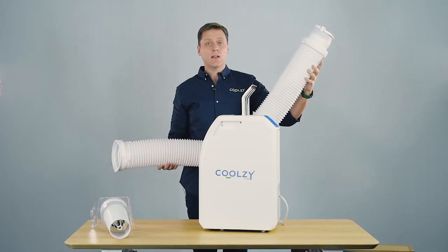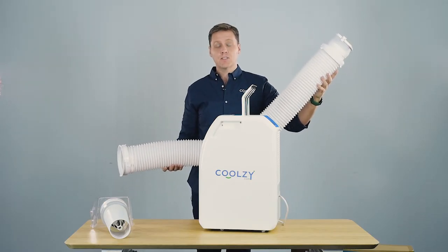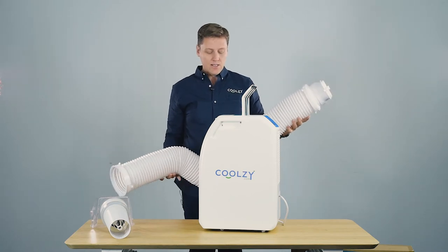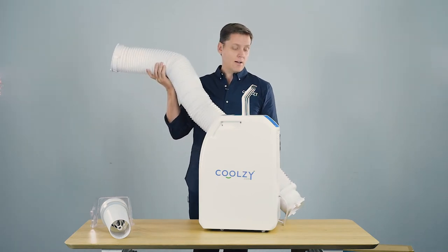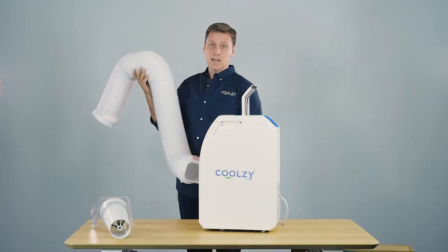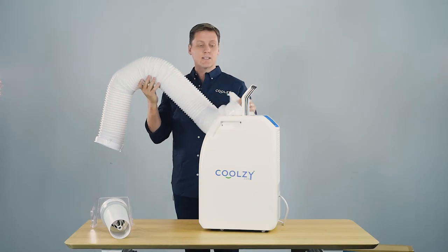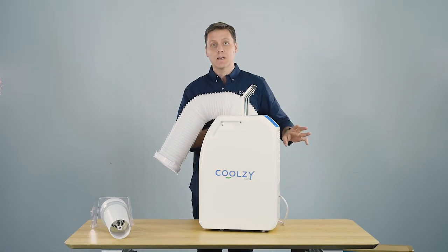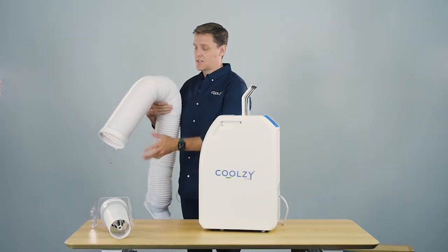We have a couple of different adjustable window kits because people have all sorts of shapes and sizes of windows. Go to our window kit section and you'll see them. This tail connects directly to one of those window kits and allows the air to leave the room nice and easily, so you won't ever need to worry about it.